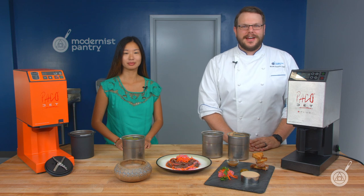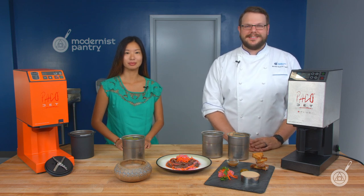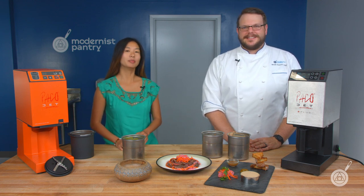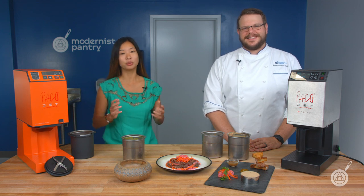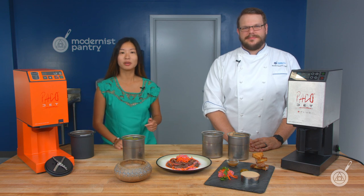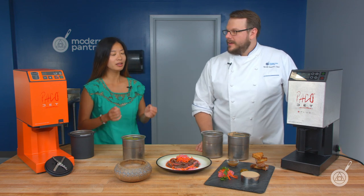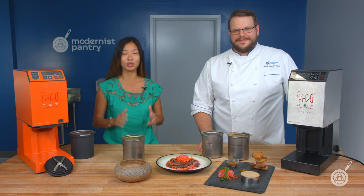Hello and welcome to WTF, where we transform food here in the Modernist Pantry Test Kitchen. I'm Chef Scott Guerin, and I'm Janie Wang, one of the owners of Modernist Pantry. Here on WTF we like to cover fun ingredients, unique techniques, and show you cool new equipment to get you started on your culinary adventures. Remember to subscribe and ring the bell — we come out with something new every single Tuesday. This week we're covering one of our favorite pieces of equipment, the Pacojet.